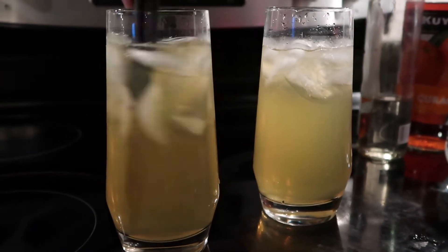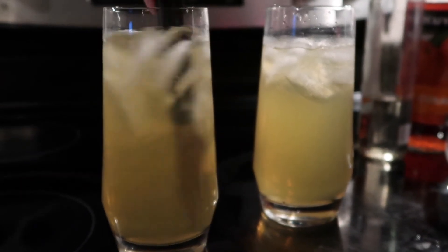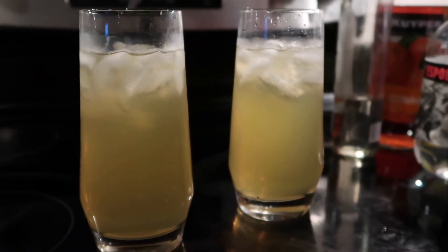You could also use a shaker, I'm sure. We don't come well equipped in this house. Here we go — cheers! That's good. That's pretty close.